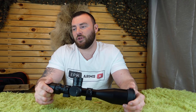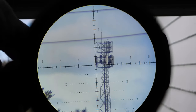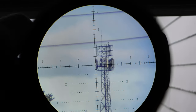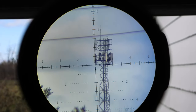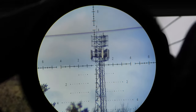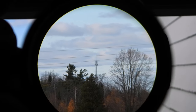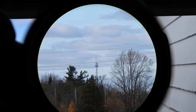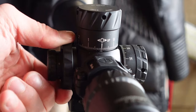Next, let's talk about the field of view. This optic has a particularly wide field of view. Typically a 5-25x optic has around 5 feet at 100 yards at the highest magnification and 25 feet at the lowest. This one, a 5-30x, has 25 feet at 5 magnification and 4 feet at 30 magnification — very much in line with the widest field-of-view optics in the 5-30 range, which are typically priced much higher.